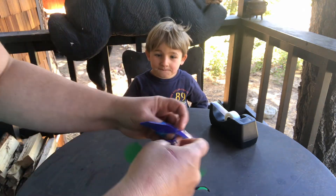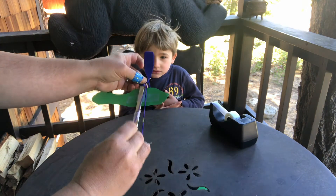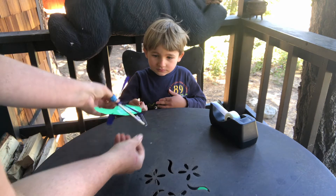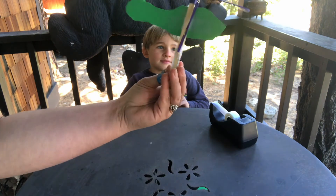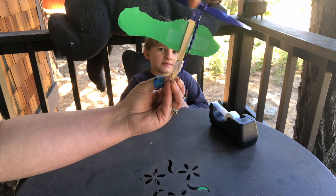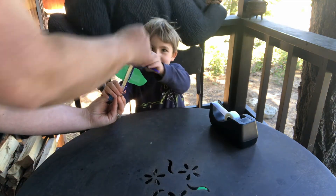Next, we put the rubber band inside. You can use any rubber band — I just didn't have any rubber bands in my house, so I had to use this guy. Okay, and now twist. When you start to twist, the rubber band twists and twists and twists.